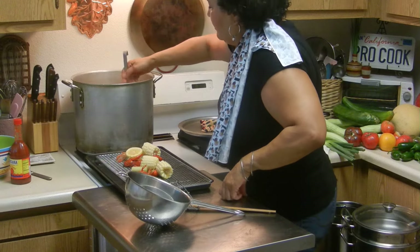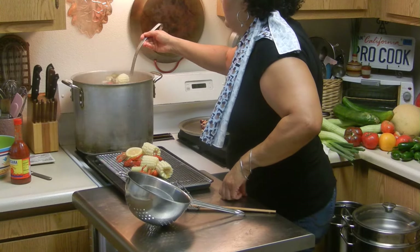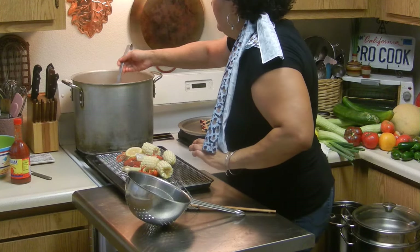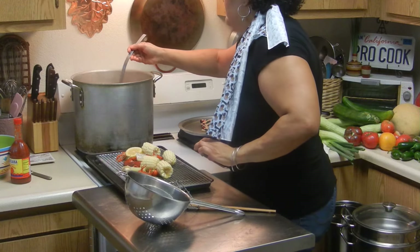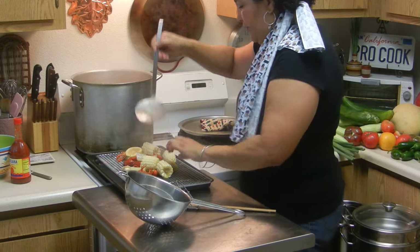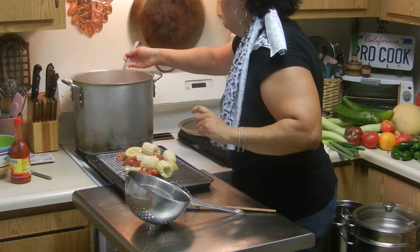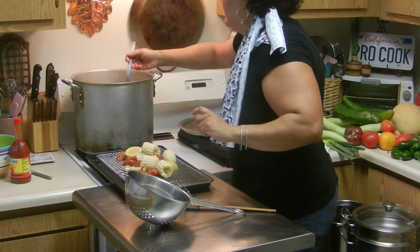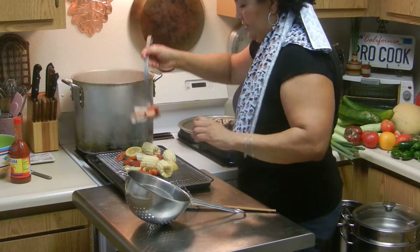So you've got some potatoes in there, some sausage, jalapeños, some corn, lemons, and boiled eggs. I'm going to leave the eggs in there a little bit longer to make sure that they're thoroughly cooked. Oh, look at that sausage!